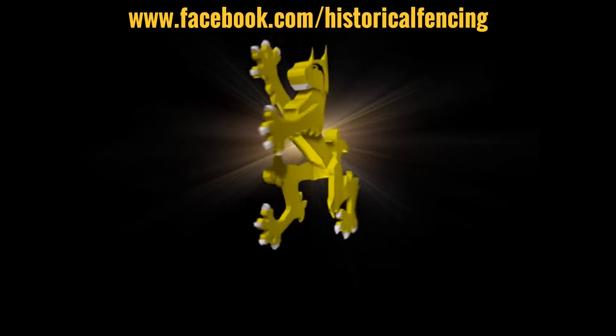Cheers, guys! Thank you for watching. Please subscribe and feel free to follow us on Facebook.